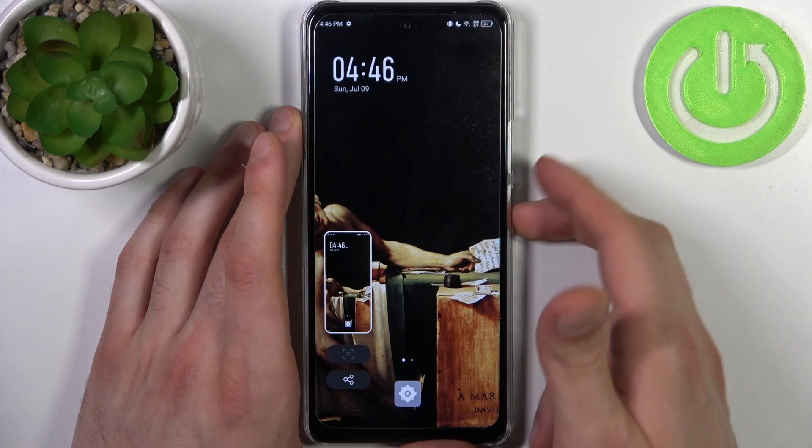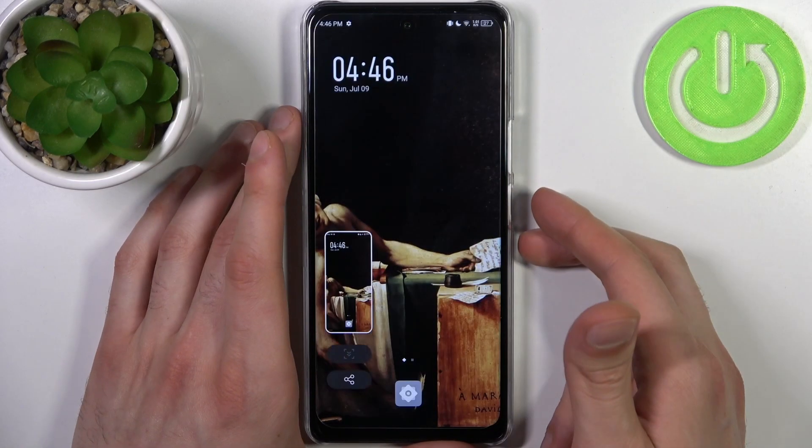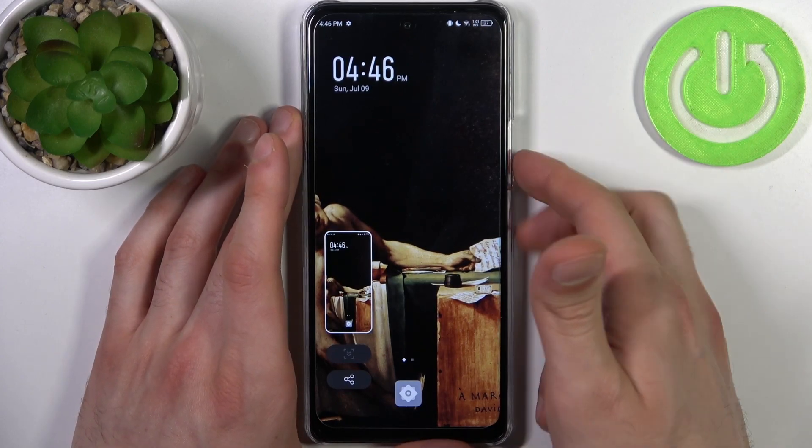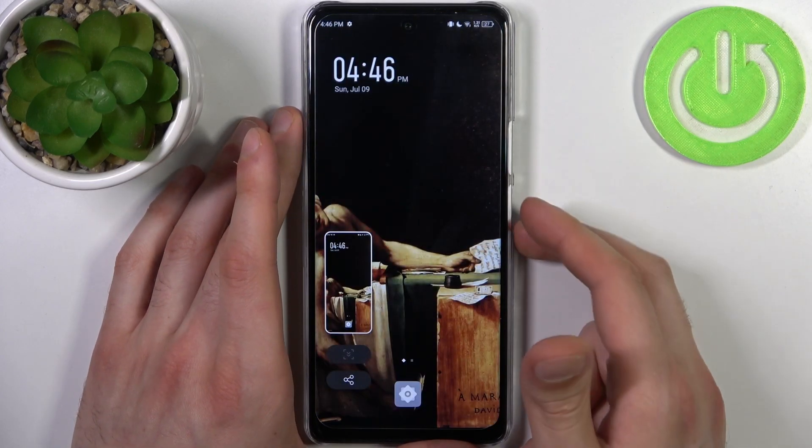Let me show you once again: power key, volume down, and we got it. One last time: power key, volume down, and let's get it.